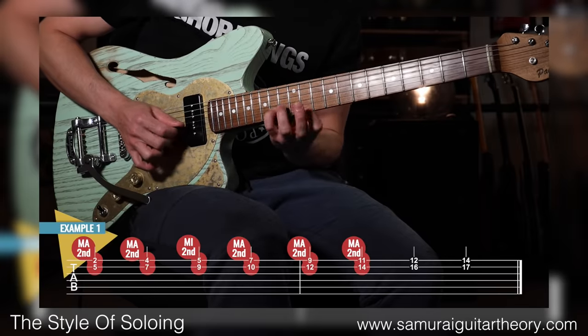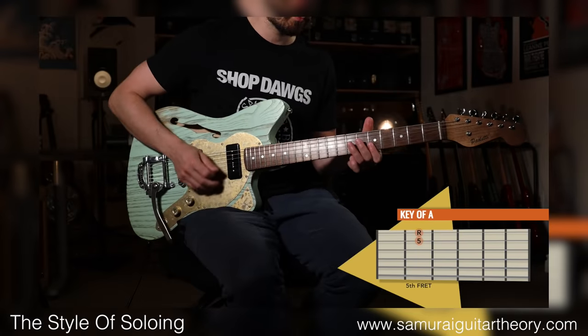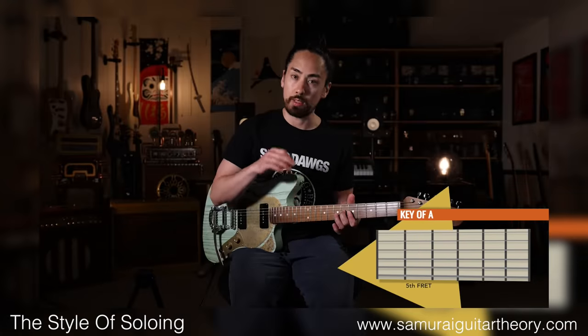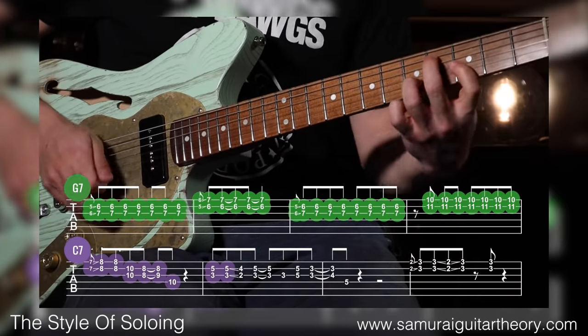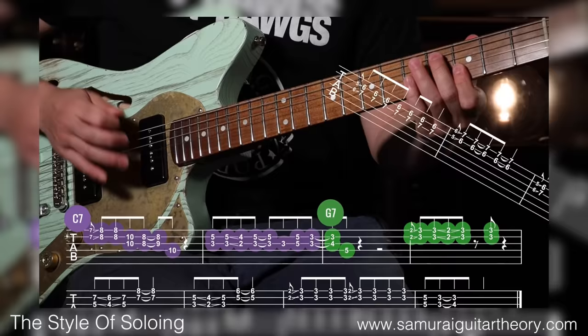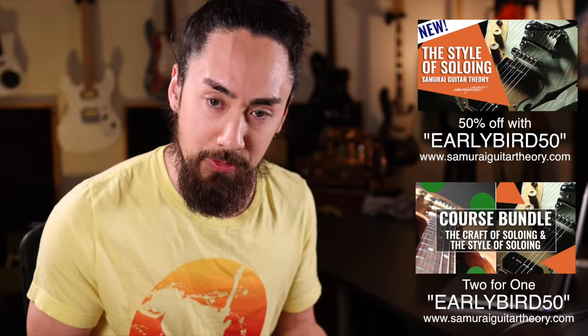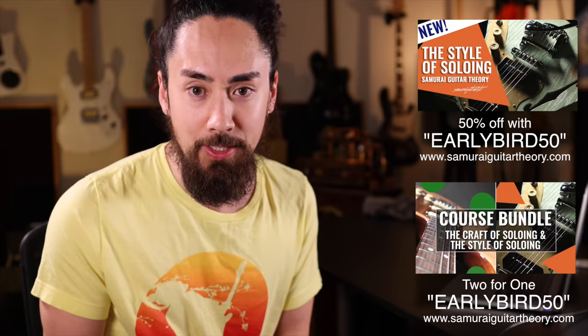Before we get to the rest of the toys, I've got a brand new guitar course called The Style of Soloing, available at my course platform SamuraiGuitarTheory.com. In this course I teach the fun stuff — the stuff that adds flavor to a solo. We'll do a deep dive into chromatics, thinking differently about bending notes, blue notes, using chords in a solo, and much more. This is the biggest, most ambitious course I've done and I'm so excited it's finally out — this is me opening up my bag of tricks for the world to see. For a limited time it's half off with promo code EARLYBIRD50, or you can get it bundled together with my other soloing course, two for the price of one with that same promo code. Find more information at SamuraiGuitarTheory.com — I'll also put links in the description.